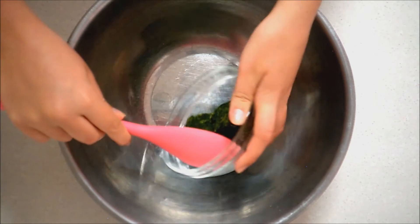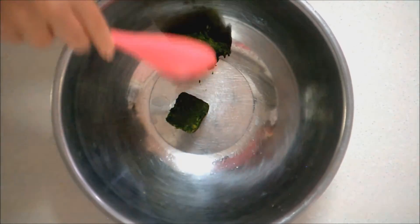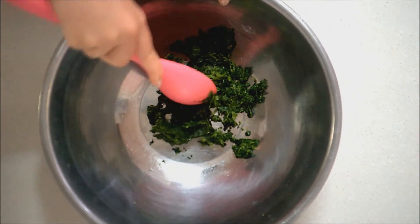The first thing you're going to need to do is place your two spinach cubes in a bowl and break them up. Mine was still slightly frozen in the middle so it took me a little while and I had to microwave them.